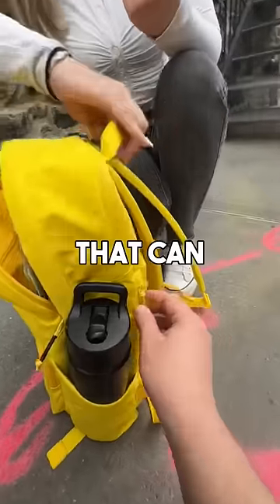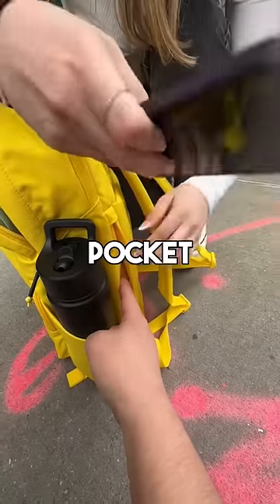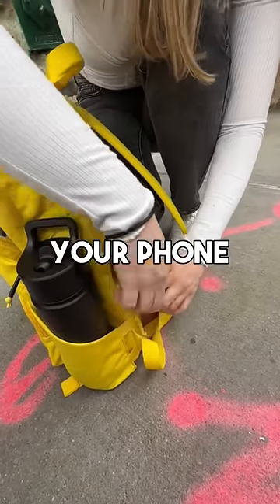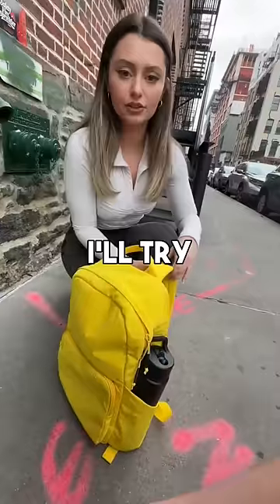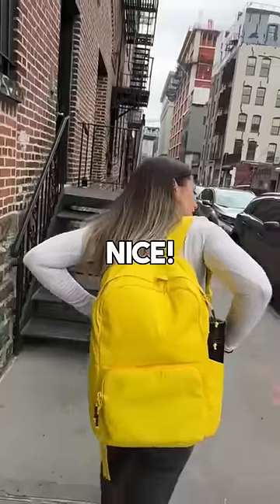What about my phone? Your phone can go back here — we have this nice secure pocket back here. It should fit your phone perfectly. Amazing!